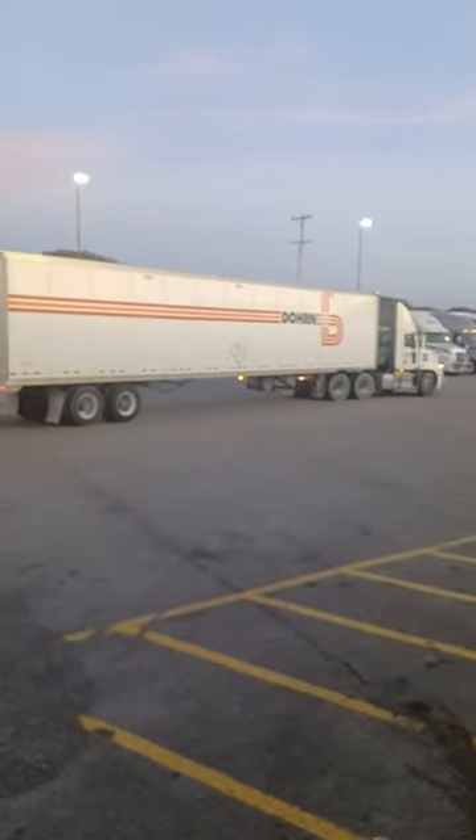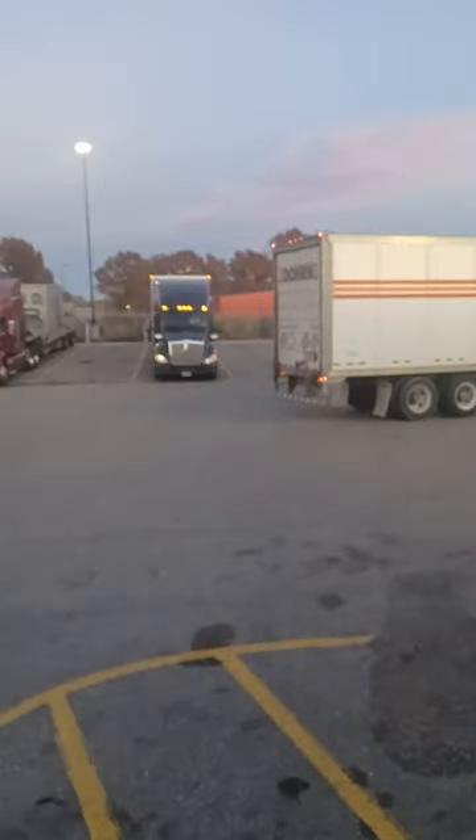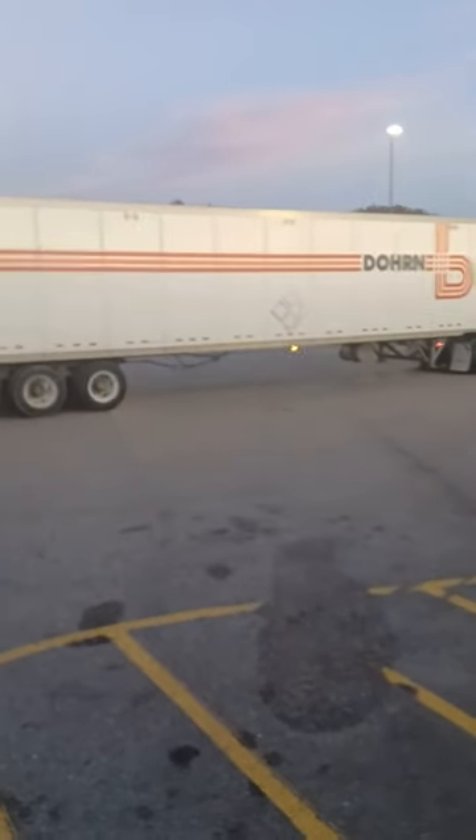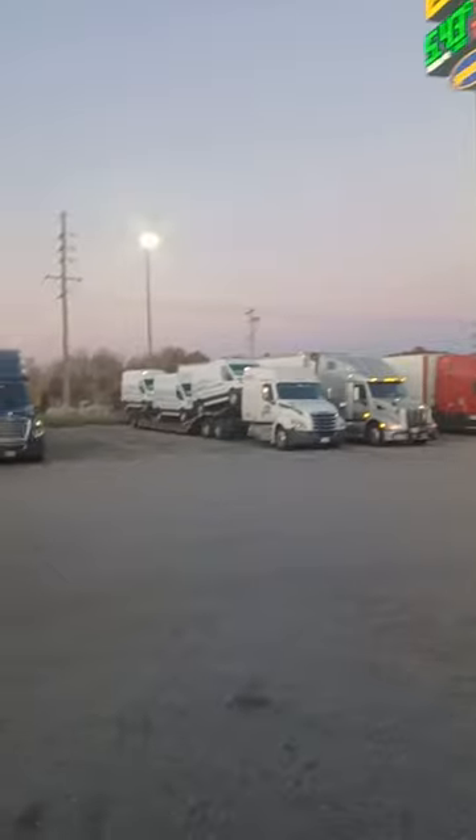We're going to watch this guy right here get set up for a 90. See how he pulled up? Actually, he's not even going for a 90. What he's doing, he's going for the easiest spot, which is the best thing to do. He's probably going for that straight back over there.